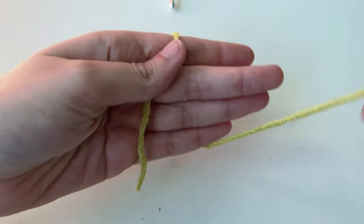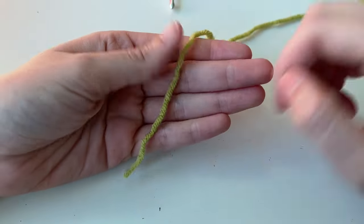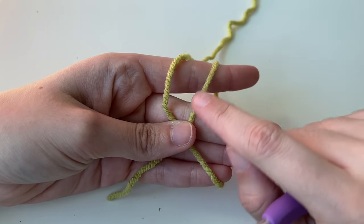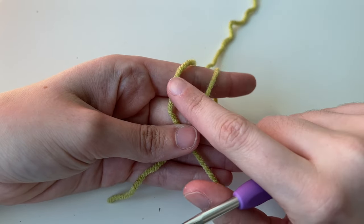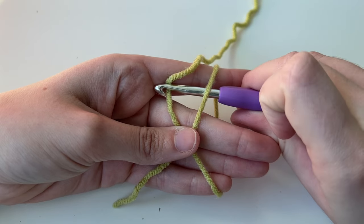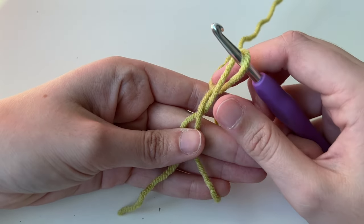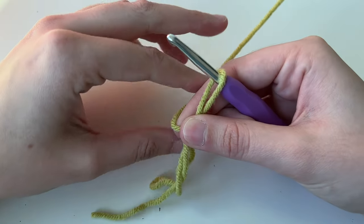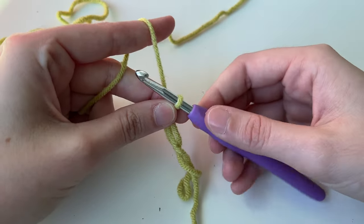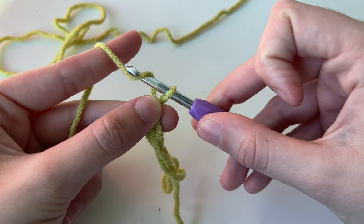Place the tail in your hand and wrap around to form an X, then hold in the middle. So you have your tail, wrap around the hand, make an X, and hold. With my hook, I'm going to go under one arm of the X and on top of the other — so under, then over — and pull this through the loop. Twisting up, hold it and take it off your hand. Pull that tight and then do something called a chain one, which is when we place the yarn on top of our hook and pull through.